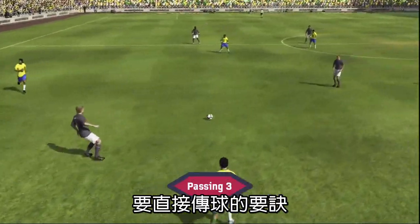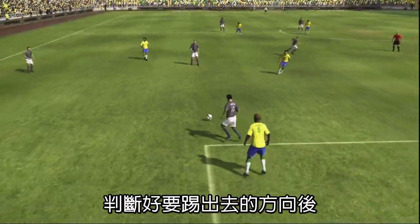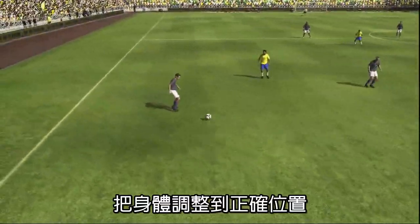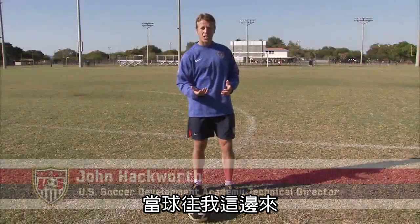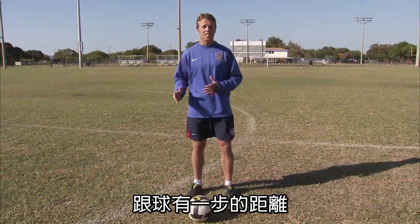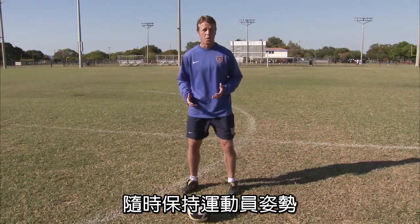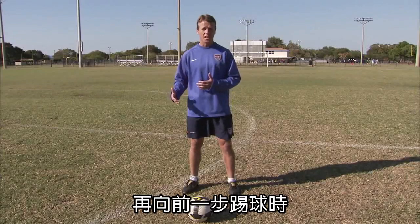The key to one-touch passing is that you position your body accordingly, depending on where the ball is coming from and where you want to redirect it. If the ball is coming into me and I play it one-touch, all I want to make sure is that I take a step to the ball, and that I'm starting in an athletic position so all my toes are at the very least moving.